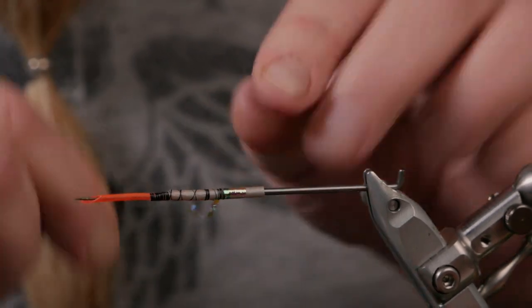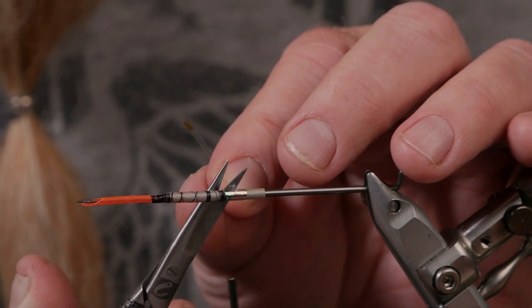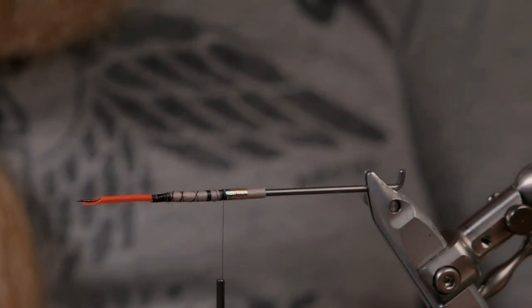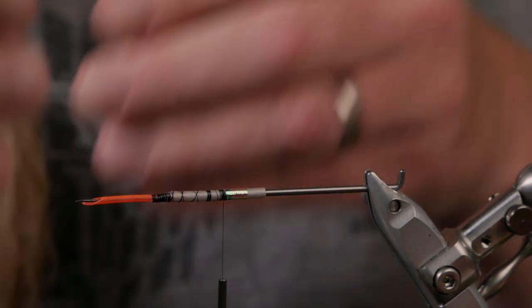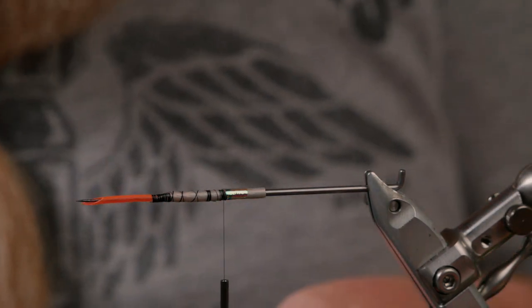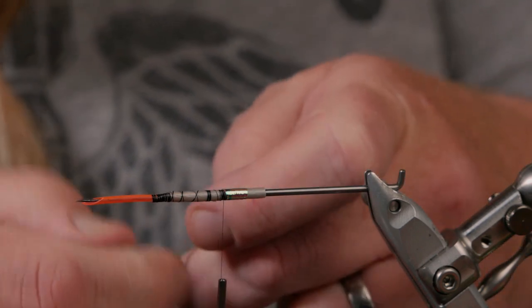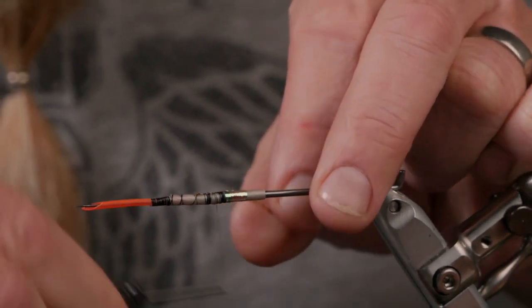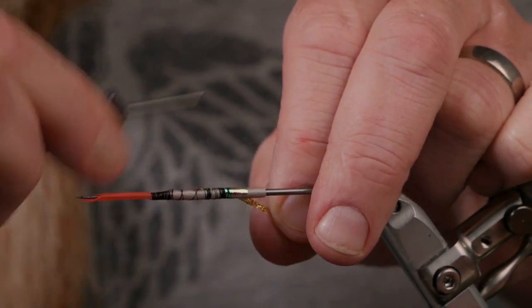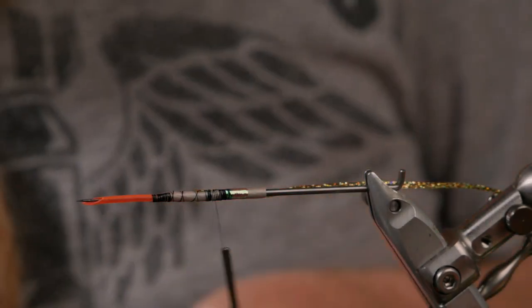Lock it in, cut it and leave one or two millimeters so it won't slip. Then the ribbing will be Alta gold SSS braid — holo braid. I tie that in on my side, and then on the body I will have hot orange in flames.